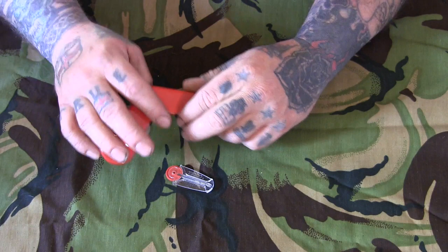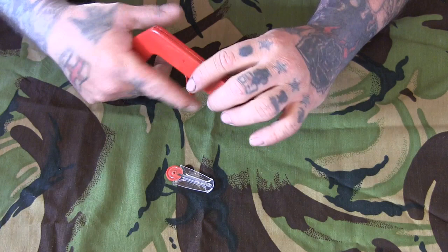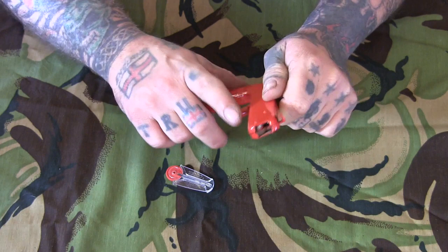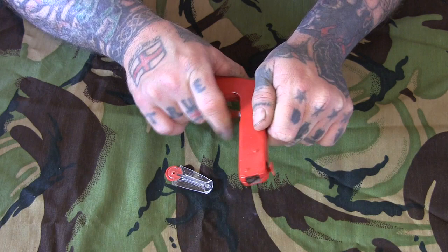For three pound fifty you could get a mini ferro rod, which is probably going to work better in all honesty, but if you want to try something different — and it's always going to be one-handed, which is always a good thing. With this spark gun you do need to make sure the trigger flicks back forward in between shots. If you don't, what happens is it kind of just sticks — you just need to make sure it flicks forward.